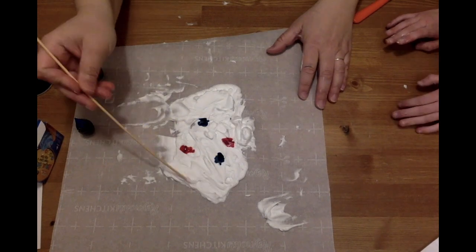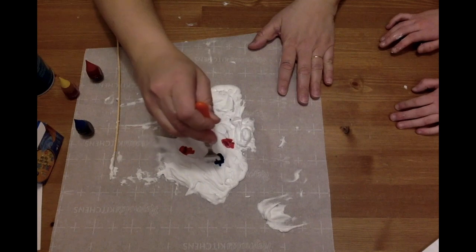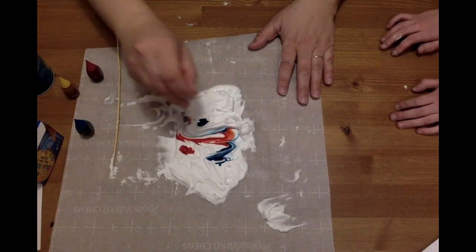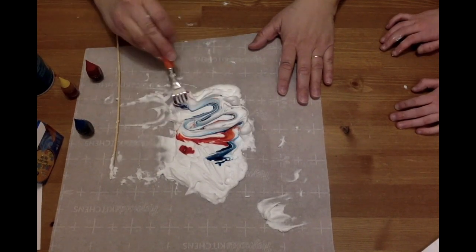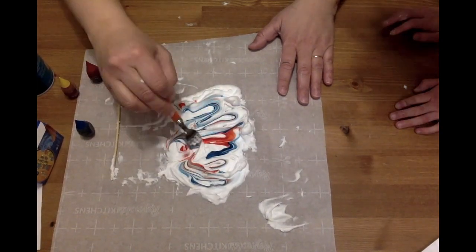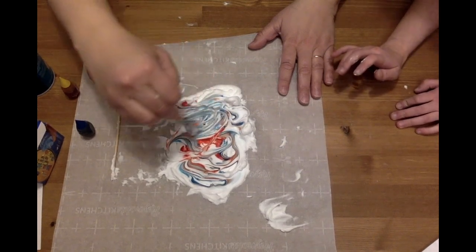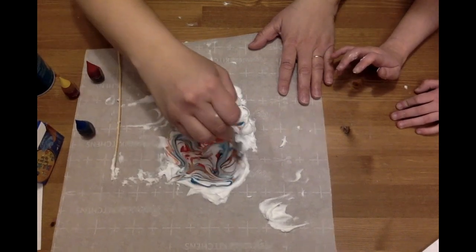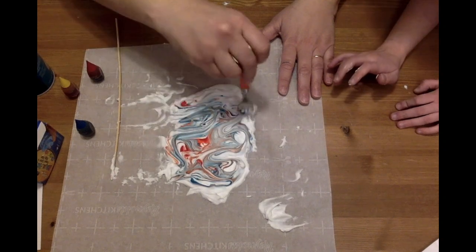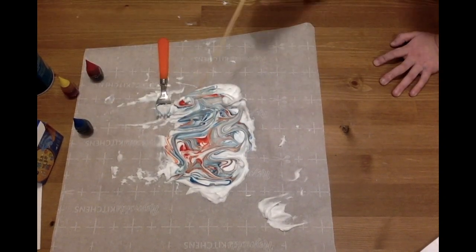You're going to get a bamboo skewer or a fork — more commonly available. You're going to swirl that around gently. It's red, white, and blue right now! You want to make those marbleized swirls. This is also a great lesson in lines. Get a little swirl in there.